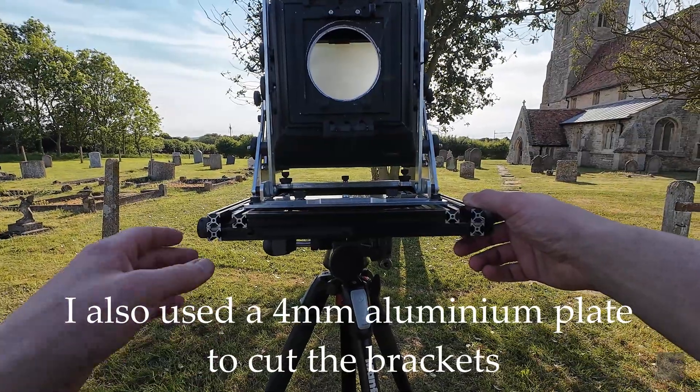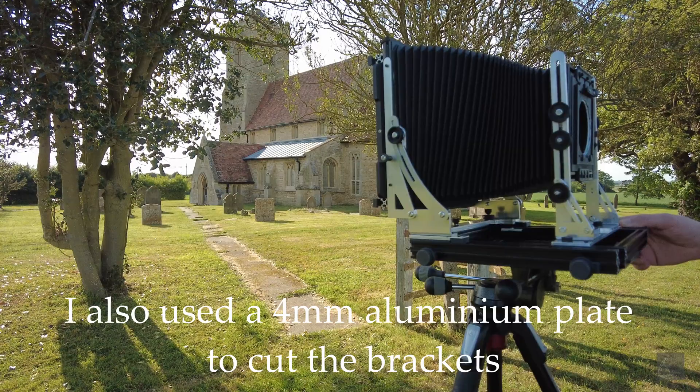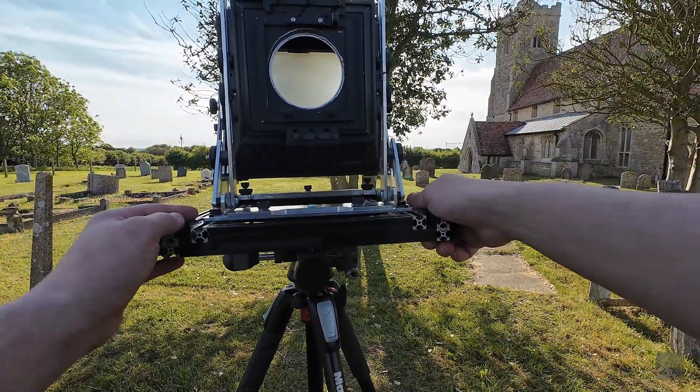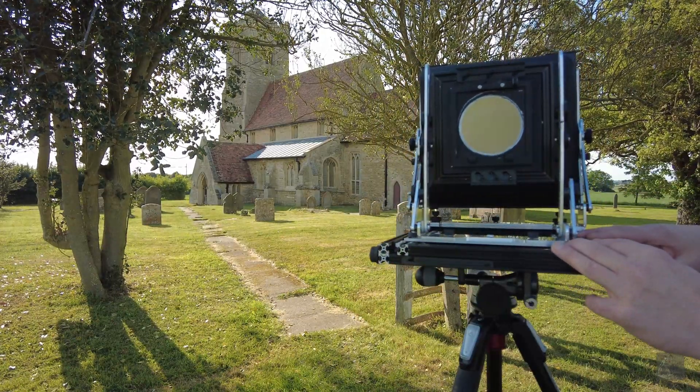If something didn't fit — and that happens quite often, there's just a lot of interference all over the place — like when you fold this or close it, I could just change the sizes in minutes and re-adjust.